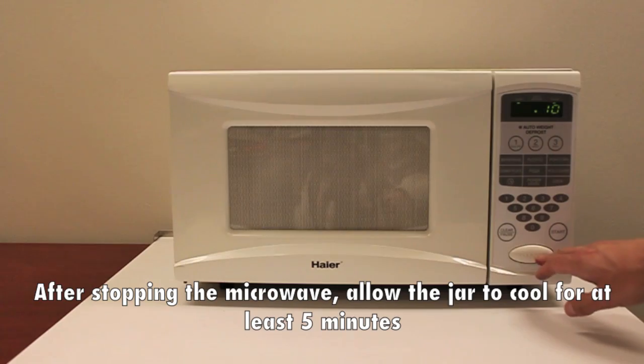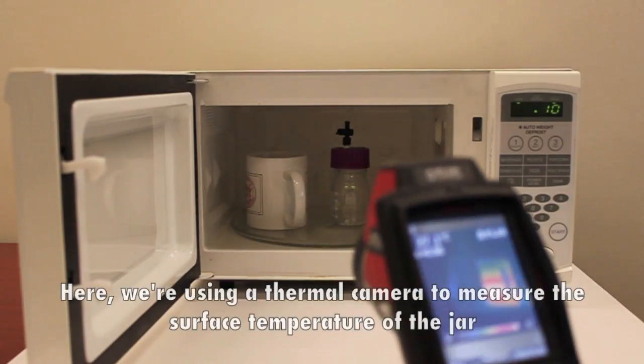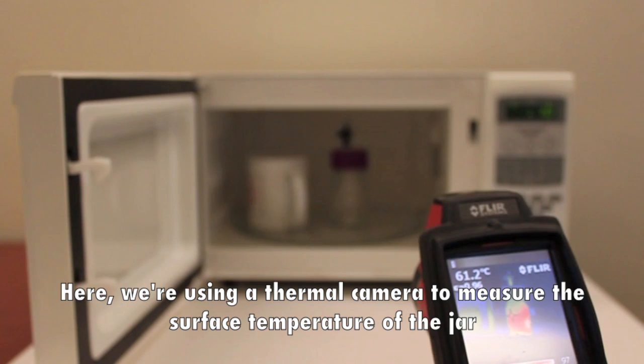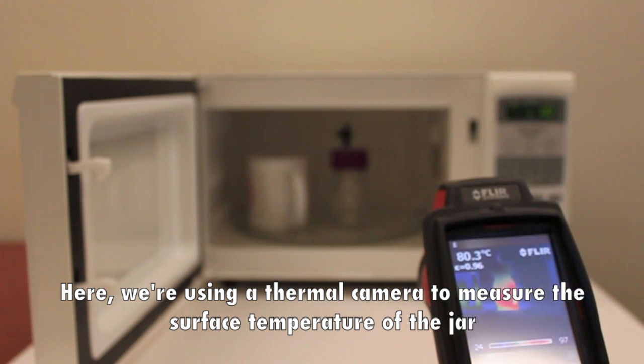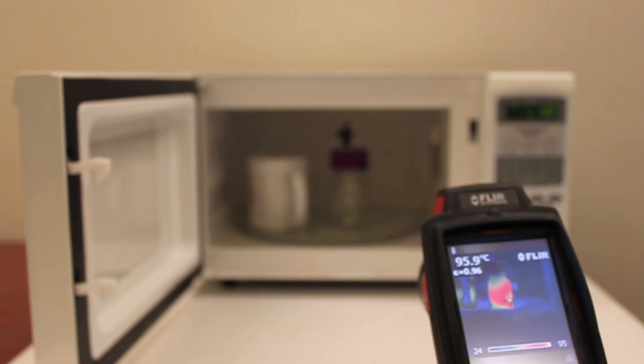After stopping the microwave, allow the jar to cool for at least 5 minutes. Here we're using a thermal camera to measure the surface temperature of the jar. After only 15 seconds of plasma treatment, the jar temperature has risen to nearly 100 degrees Celsius.